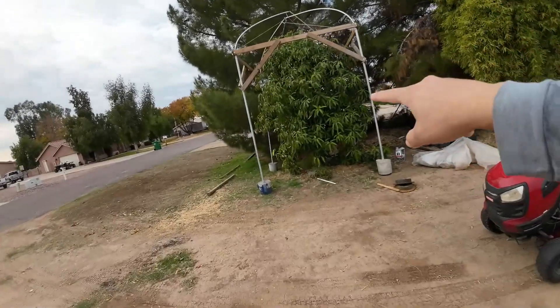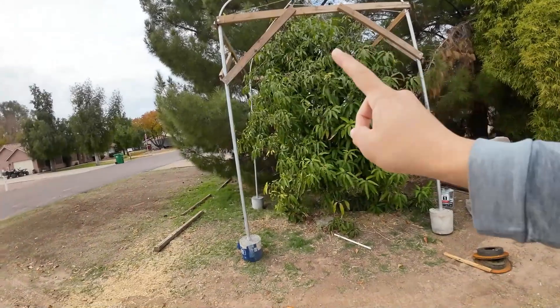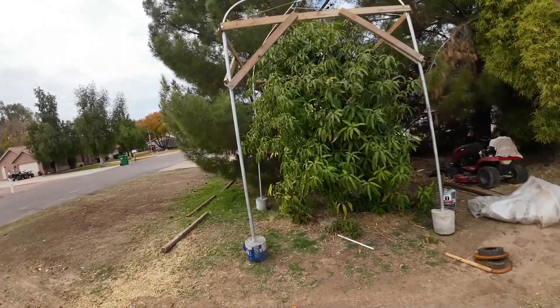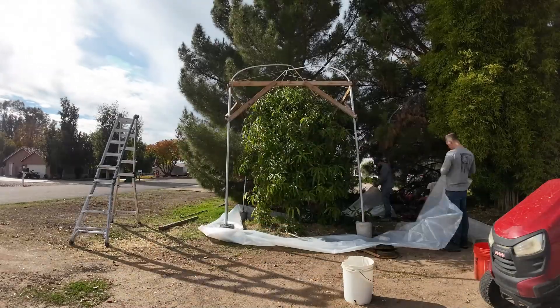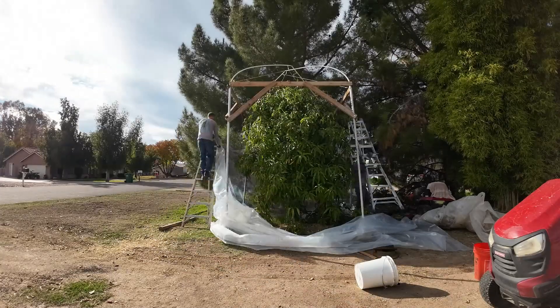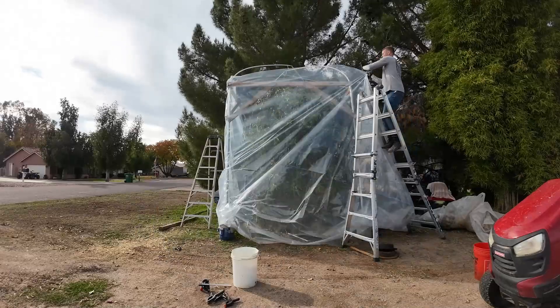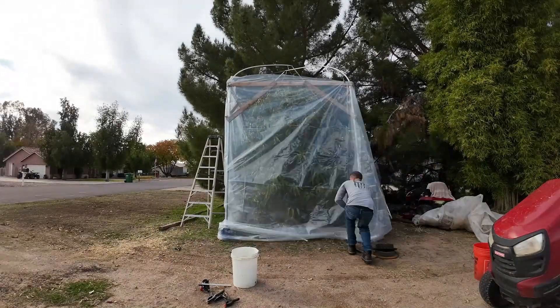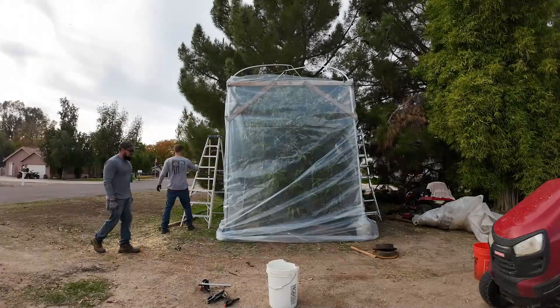Another tree we're going to be covering today is my fruit punch mango. The structure is already built, so we're going to wrap it top and bottom and I'll have my heaters ready inside. A cold-sensitive plant — even with overhead protection to prevent ice from touching it — is still cold inside, and the ambient temperature alone is going to damage it.